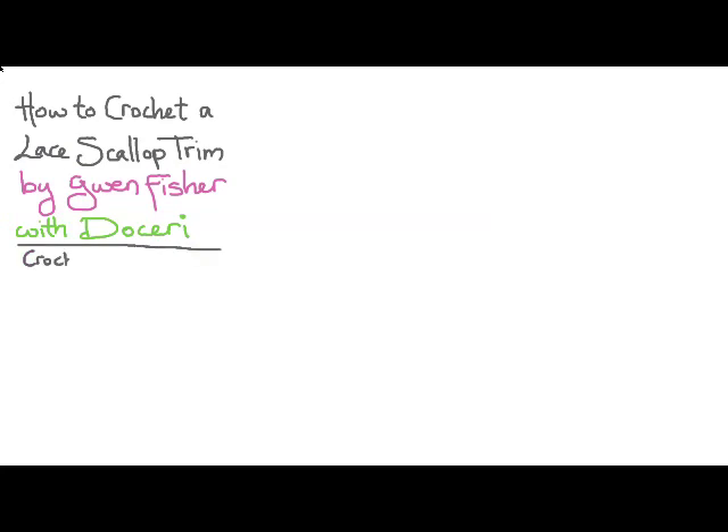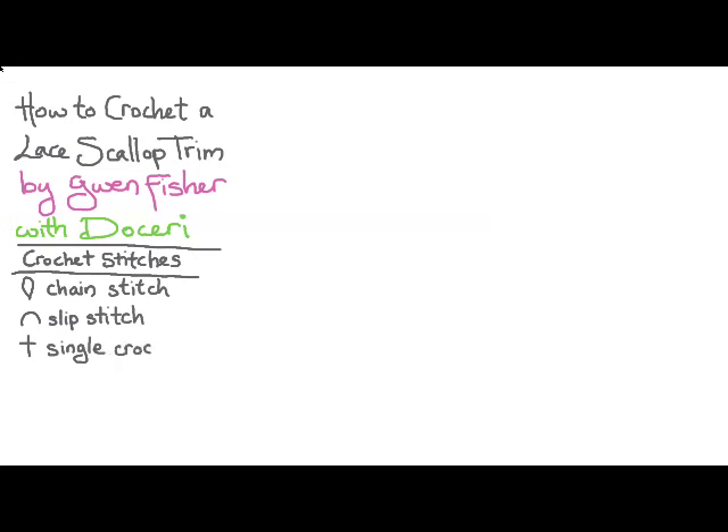Here I'm going to show you the stitches we're going to be using. They're standard crochet stitches including chain stitch, slip stitch, single crochet, half double crochet, and double crochet.